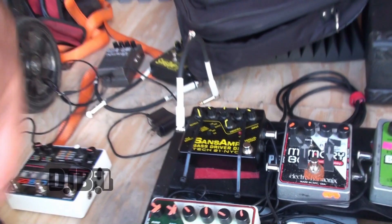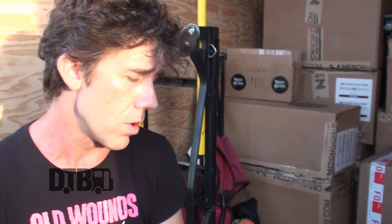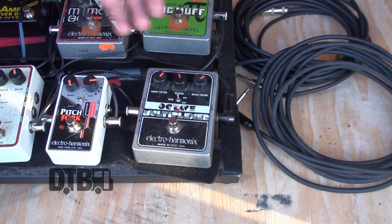Just to go through the signal chain: I go first into the Octave Multiplexer, which I think is a really great octave pedal for bass. It's mono and has a really great sub-harmonic tone to it, but you can still actually hear the notes even though they're super low. And because it's Electro-Harmonix, like most of my pedals, it's true bypass — so I'm always getting the real bass sound through it.